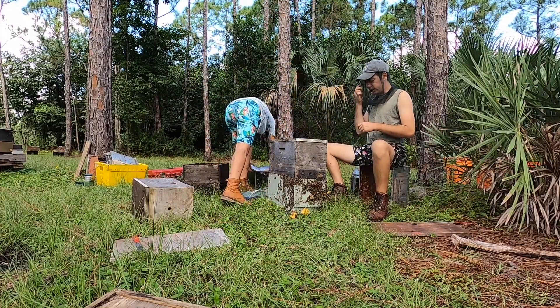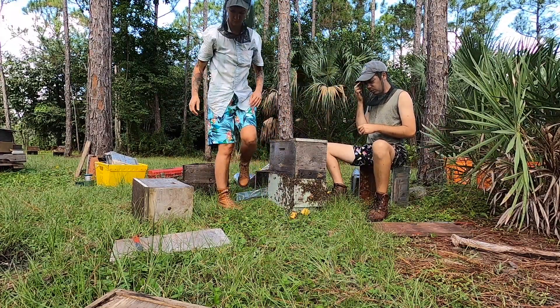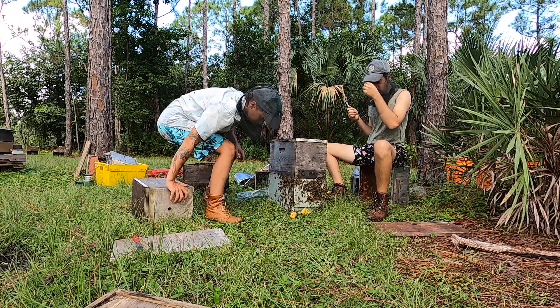If you're going to shake bees into a package, make sure it stays in the shade after you do so — always.